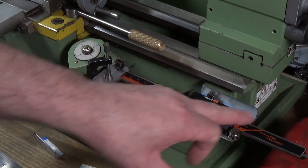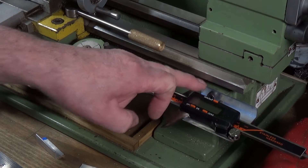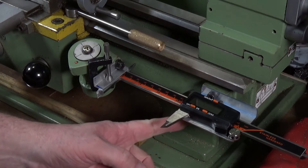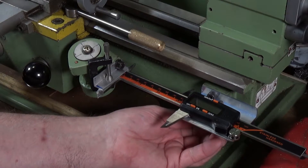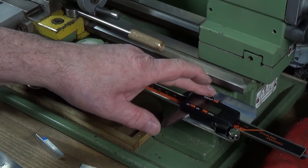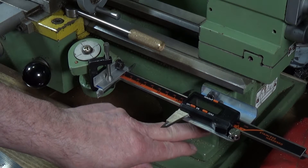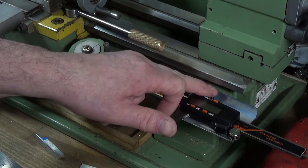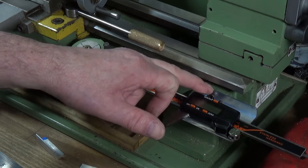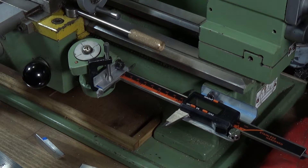I cut down the two-inch bit of angle so it would fit onto the top mounting bolt for the lead screw end bearing block on the end of the lathe. It's got two cap-head Allen screws, six mil, which mount the lead screw bearing block, and I've just picked up on the top one. You do need a slightly longer bolt than the original, but six mil bolts are a doddle to get hold of.